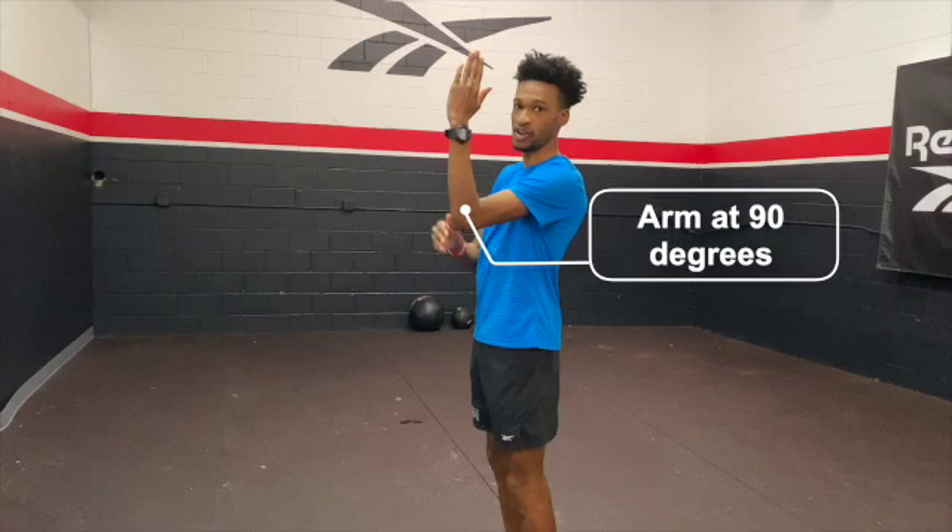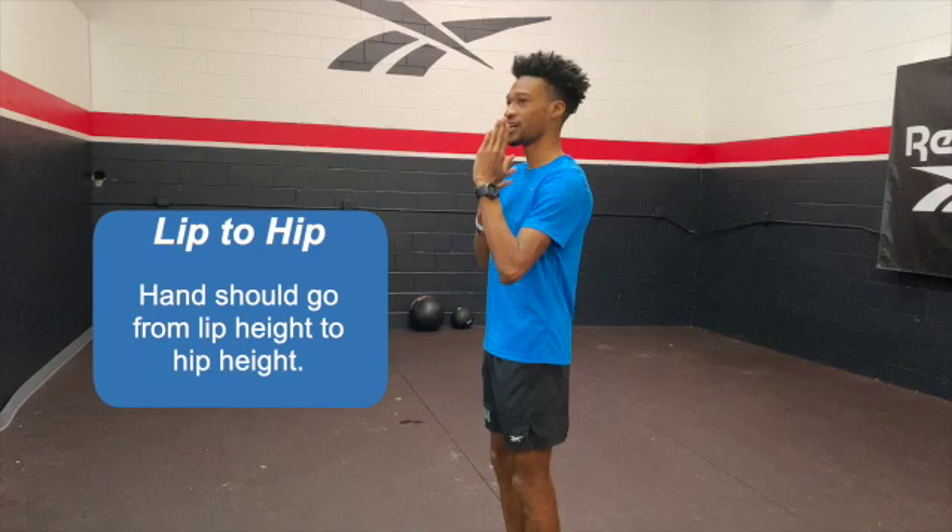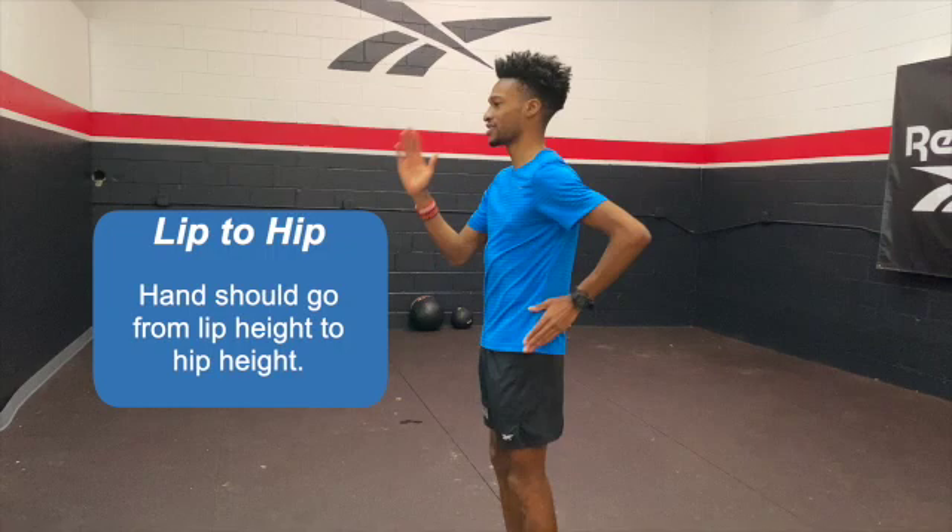The next thing is you've got to remember the lip-to-hip mantra. What that means is when your arm comes up, it should reach about your lip, but then when it goes down, it should come to your hips. So what that looks like is running like this.